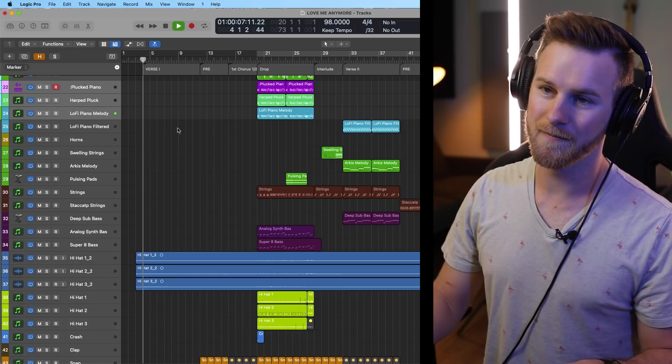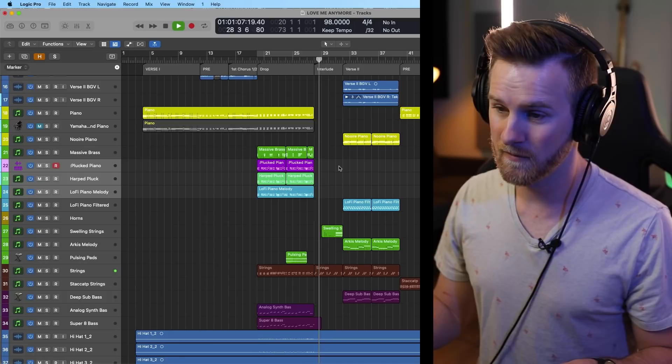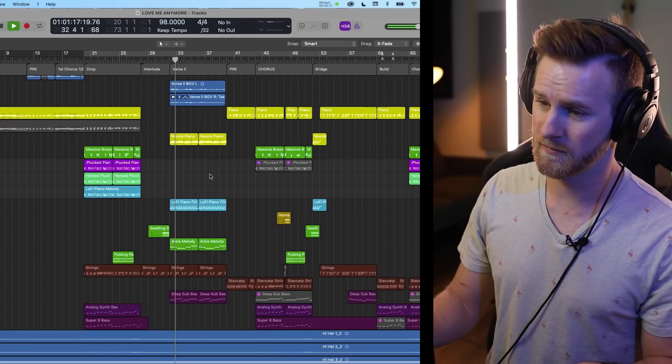A part of arranging with a mix in mind is having push and pull — tension and release — where there's the big moment, the small moment, the dynamic moment. We start this whole song with just piano and vocals. We don't even add anything until quite a bit later where the drop happens. We have this little interlude. We don't need to throw the whole kitchen sink all at once.